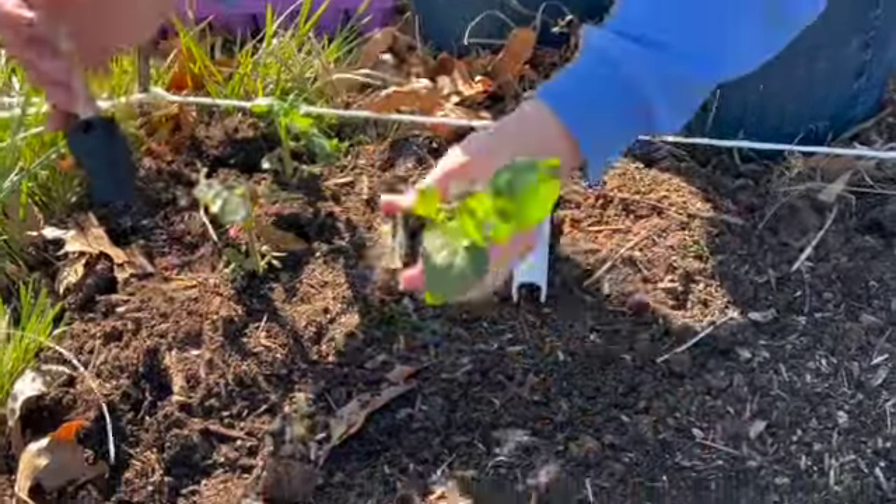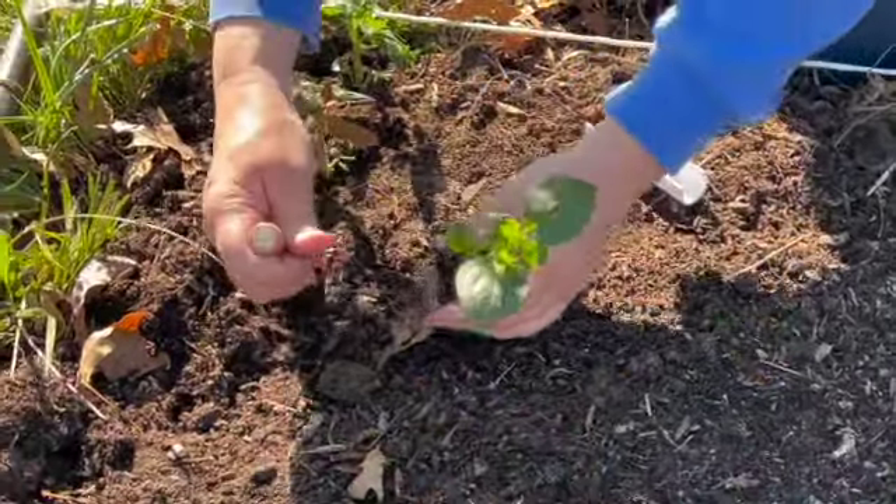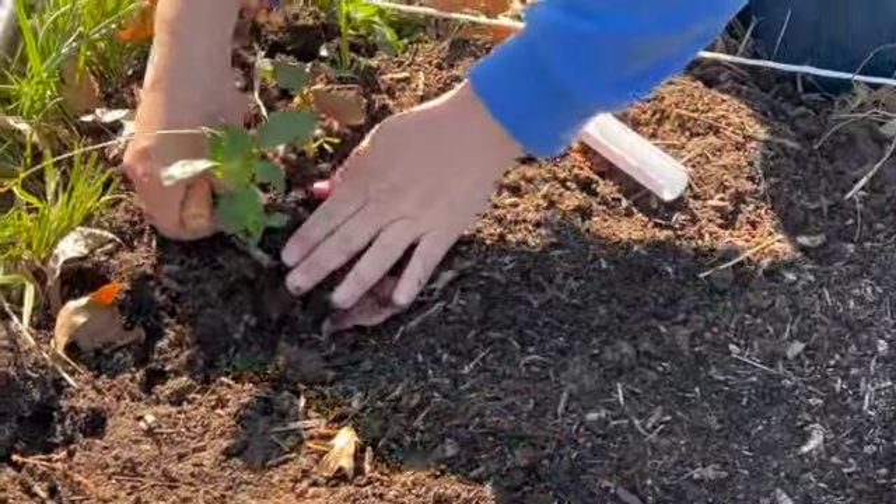We're just going to be working on this today and we will water them in when we're done. I've already amended the bed with slow-release fertilizer and bone meal.